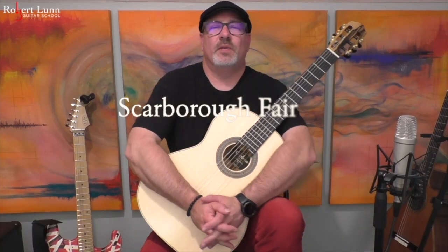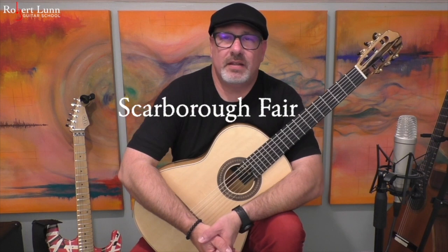Scarborough Fair. So this is one of my favorite melodies. It's been recorded many times by many different artists. Probably one of the most popular ones would be the version by Simon and Garfunkel.